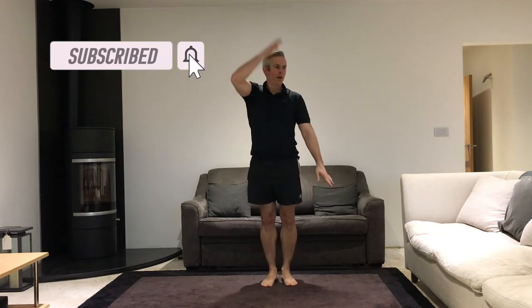Let's do that again please. So we're going to jump, lift one arm up and leave one arm a bit lower. Three, two, one.